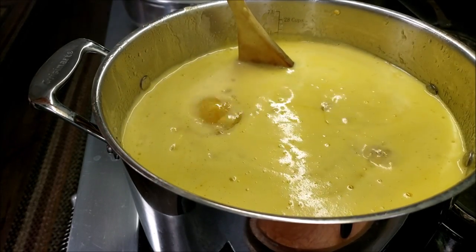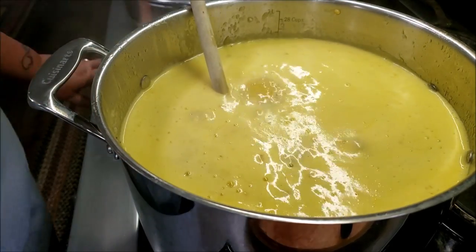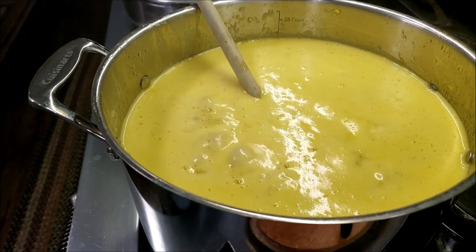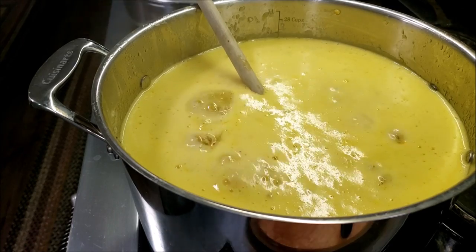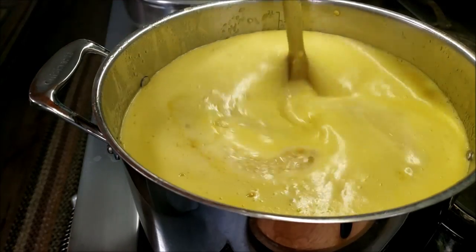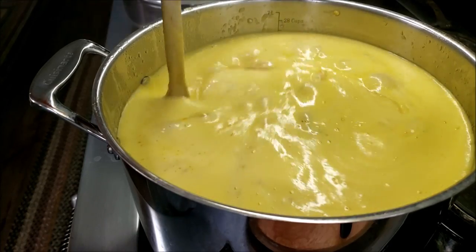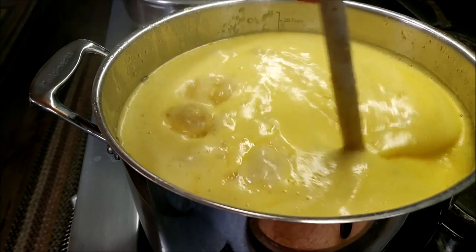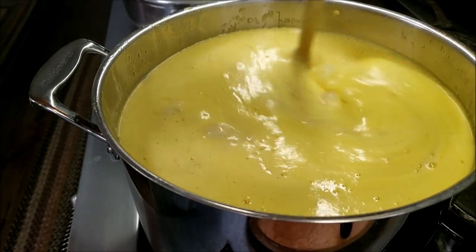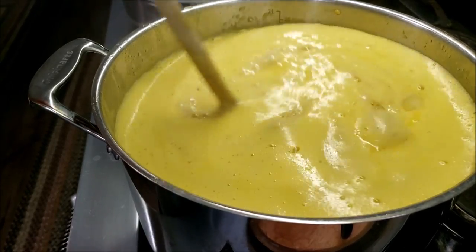It's boiling — I'm happy with that. I'm going to turn down the heat and set my timer for five minutes to simmer. We'll be back when it's time to fill jars. If you're doing a triple batch, keep a close eye on it because you don't want it to spill over — that would be a hot mess. It's growing up to about 24 to 26 cups, so I'm going to stay right here and watch it.